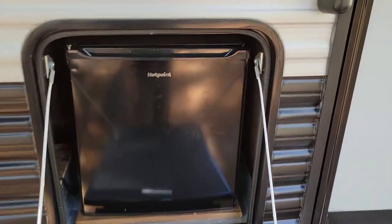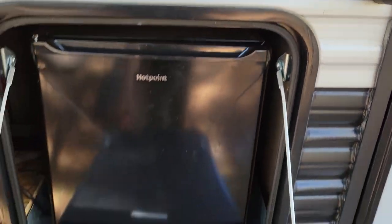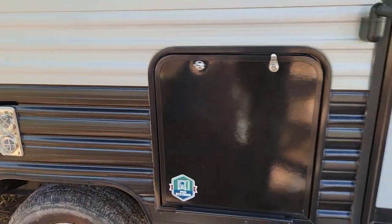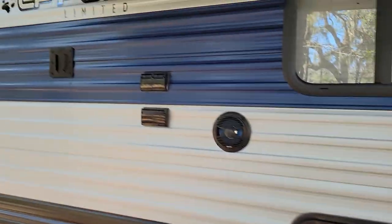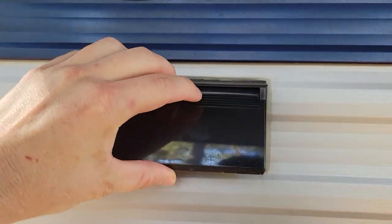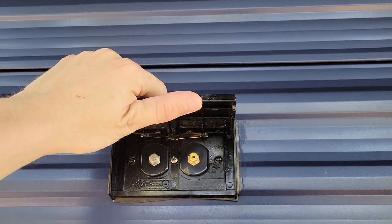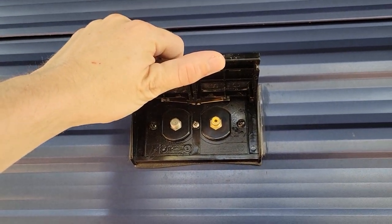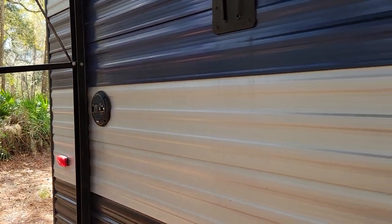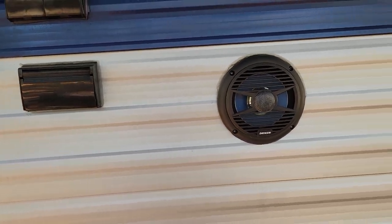First we have an external fridge and a small freezer, accessible in this compartment here. We have some outlets if you need to plug in any of your electronic devices. We also have the ability to hook up cable devices if you have DirecTV. We've got some external speakers that you can hook up to your phone via Bluetooth — they also light up, and I'll show you that switch later.